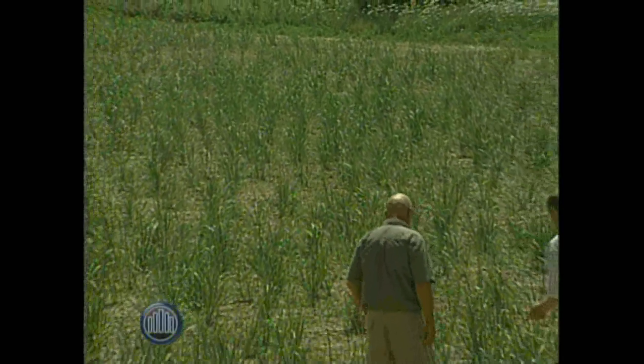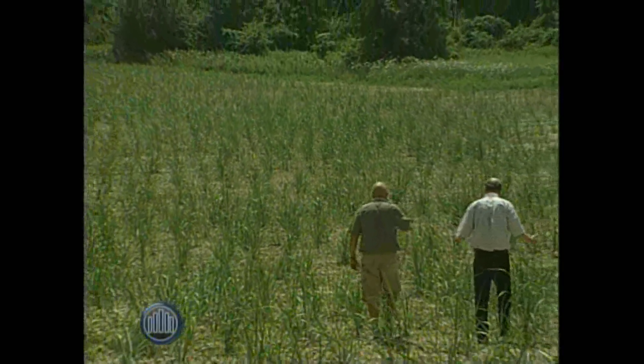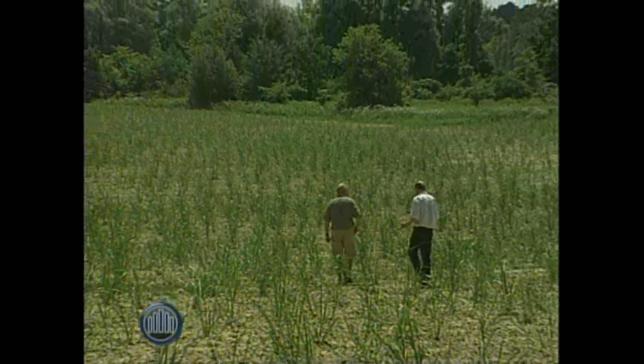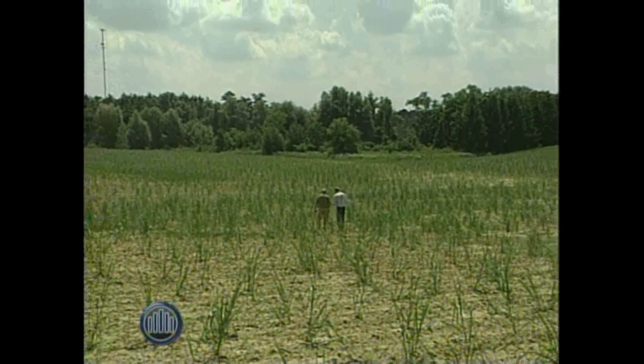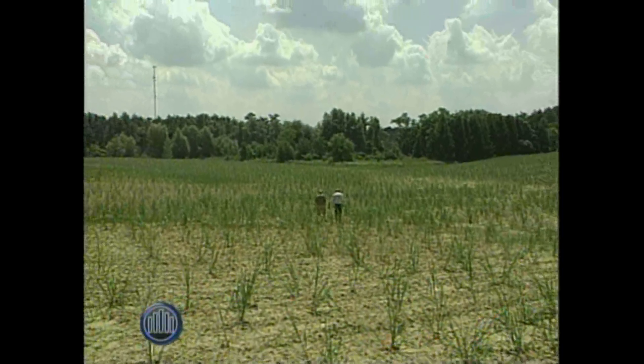From a research point of view, the size of this area is significant. The research program we're involved in is a field-scale, large-scale research program — we're not looking at half-acre research plots, we're looking at 15-acre field farm scale.